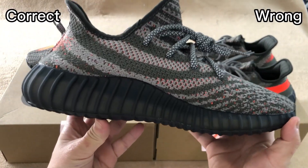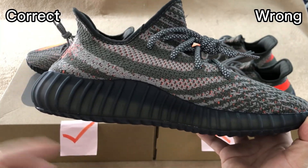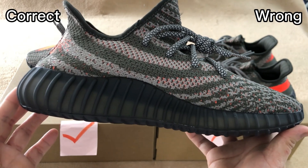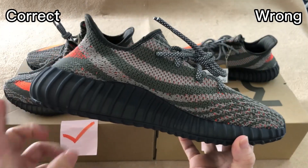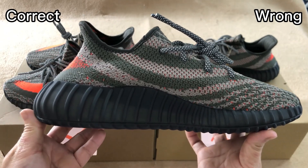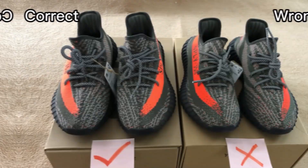Check the inside. We can see this shoe has a semi-translucent black midsole — we can see the white boost from the outside. For the wrong one, it also has a semi-translucent midsole, but the colorway is a bit too dark. The colorway is just too dark.